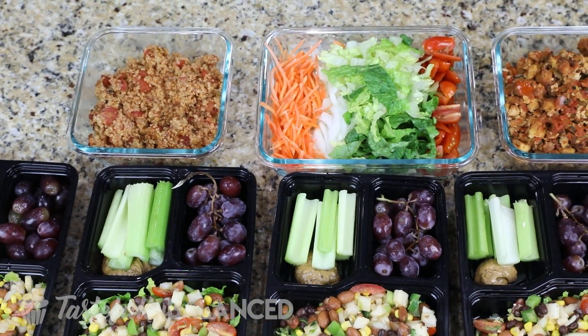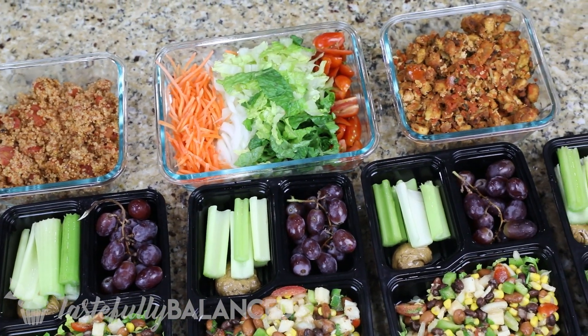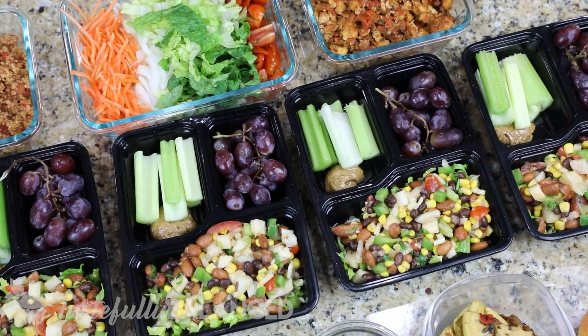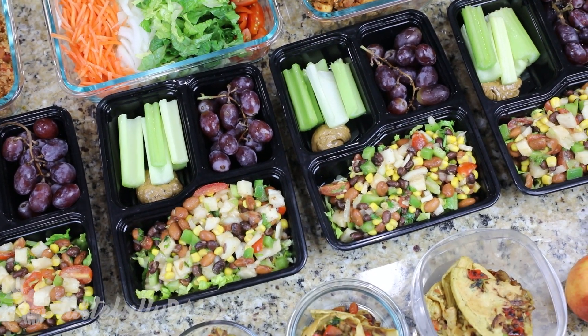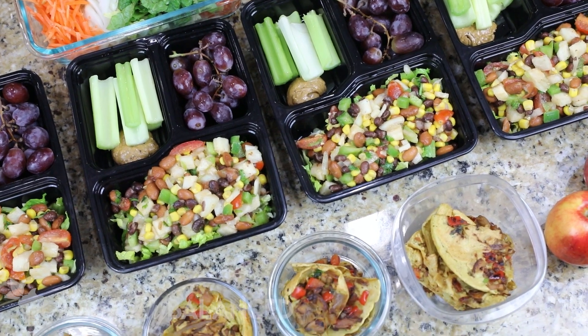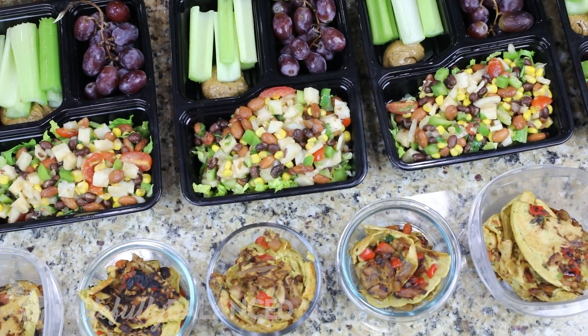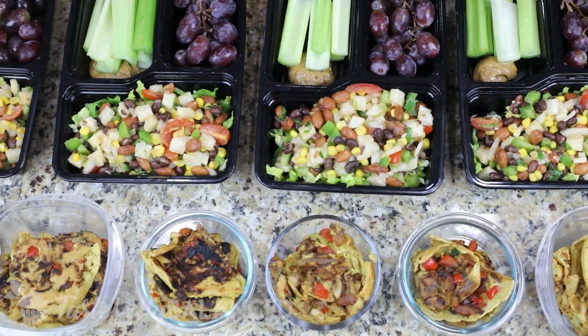Hi everyone, welcome back to another episode of Tastefully Balanced. I'm Miriam and we are at the end of the month, which means this is the last plant-based meal prep video you will see this month, and the theme for today's meal prep is going to be Tex-Mex. So if you guys love meal prepping, please subscribe and keep watching.